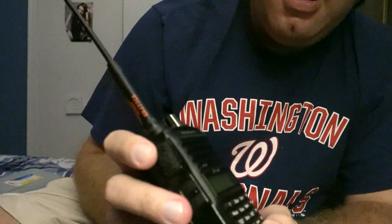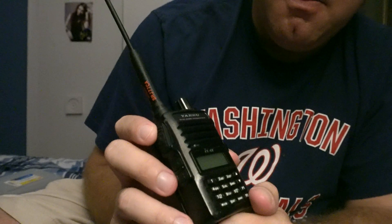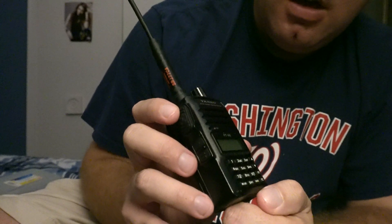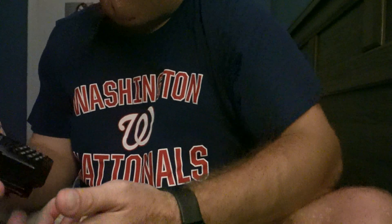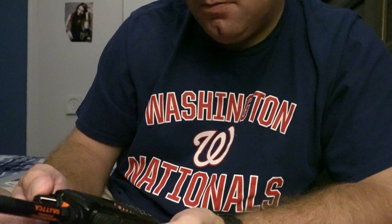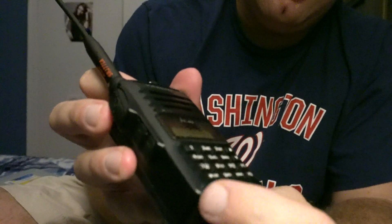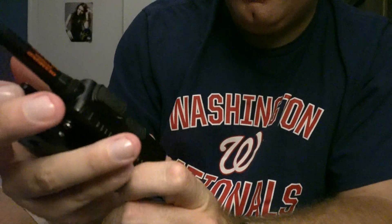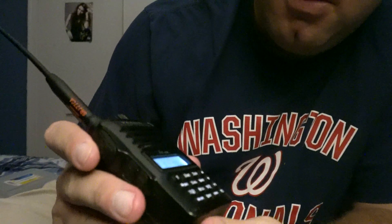Right here I have a Yaesu FT4XR radio and I'm just gonna do a brief tutorial. I've had this radio for probably about a year now — it's got a few scratches here and there but it's still in pretty good shape. I'm gonna do this programming tutorial.